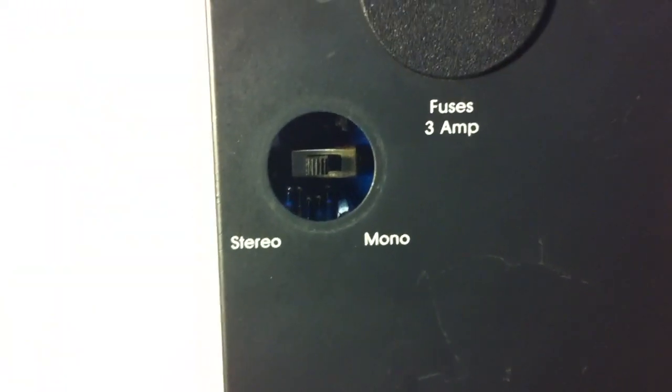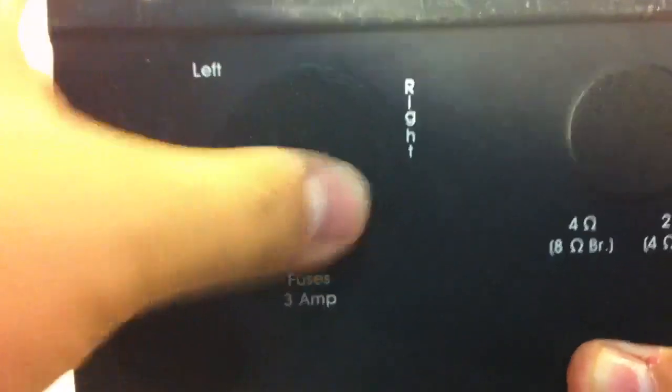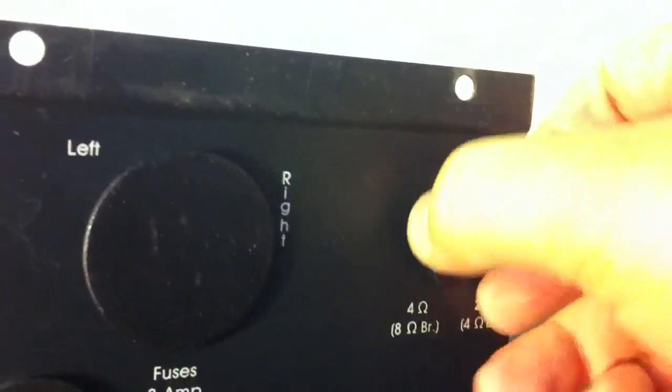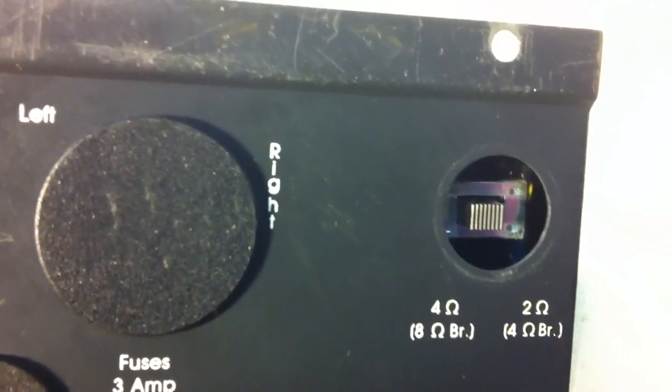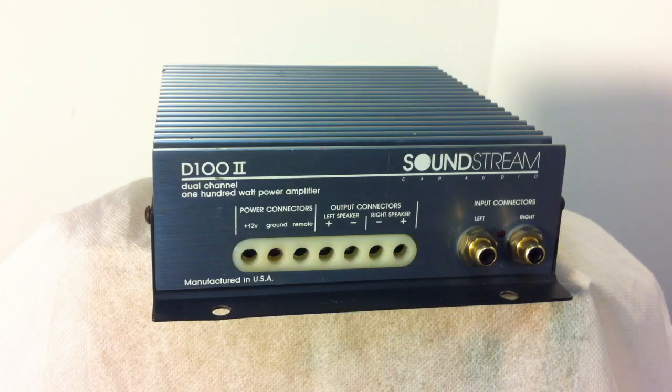When I flip it over to the bottom, you'll see a couple of plugs. There's a stereo and mono switch. This amp is not tri-mode capable, so you can't run a subwoofer and satellites at the same time. Here are the speaker fuses — it says 3 amp, but I believe those are 5 amp fuses in there. And here's the switch for 4 ohm or 2 ohm operation. The D100 II was rated to handle 2 ohms in stereo or 4 ohms in bridge mono, while the Class A 100 II was rated to handle 1 ohm stereo loads or 2 ohm mono loads.